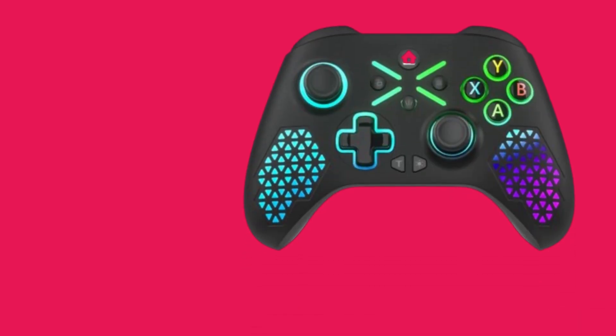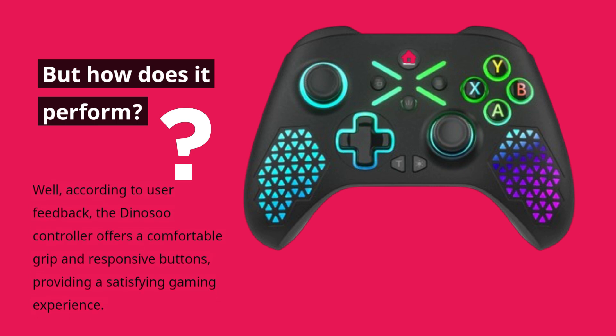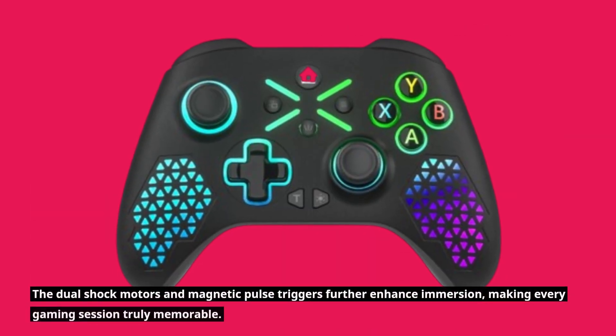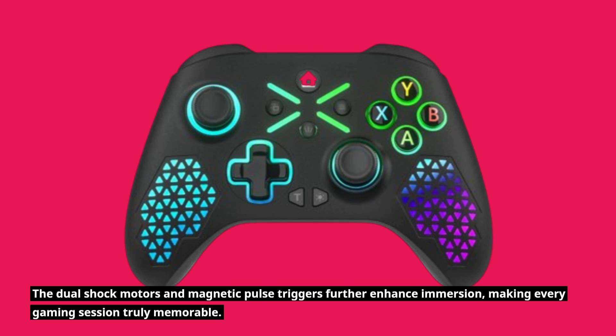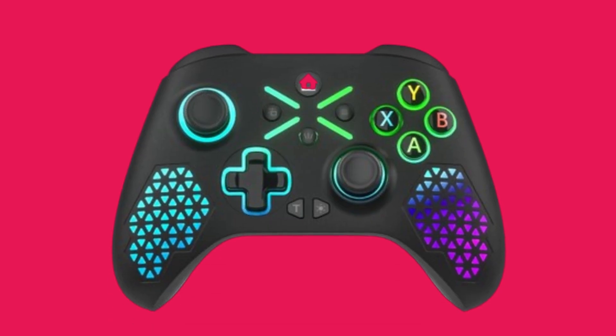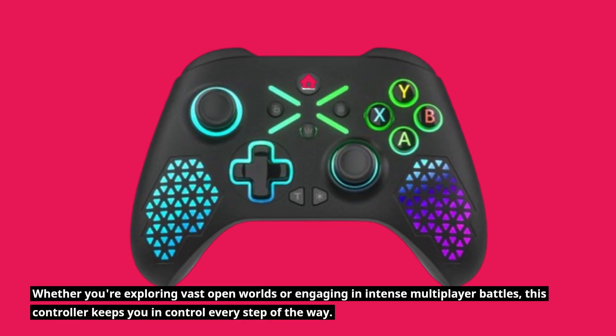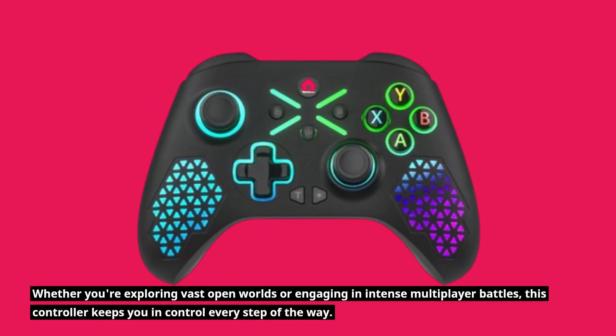But how does it perform? Well, according to user feedback, the Dynosu controller offers a comfortable grip and responsive buttons, providing a satisfying gaming experience. The dual shock motors and magnetic pulse triggers further enhance immersion, making every gaming session truly memorable. Whether you're exploring vast open worlds or engaging in intense multiplayer battles, this controller keeps you in control every step of the way.